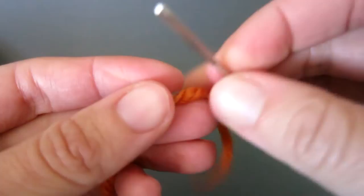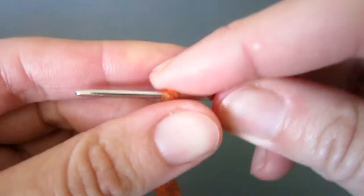Let me show you the easy way to thread a wool needle. First, fold the yarn over the tip of your wool needle.